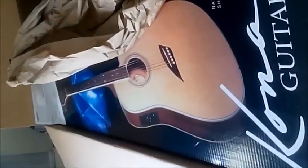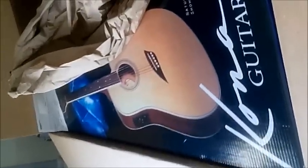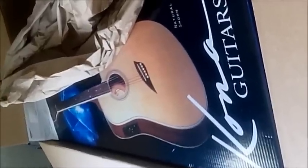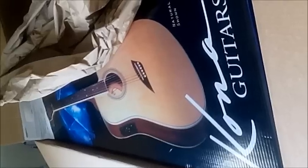Alright, well it just arrived. This is the Kona Thin Body Acoustic Electric Guitar and this is the unboxing.